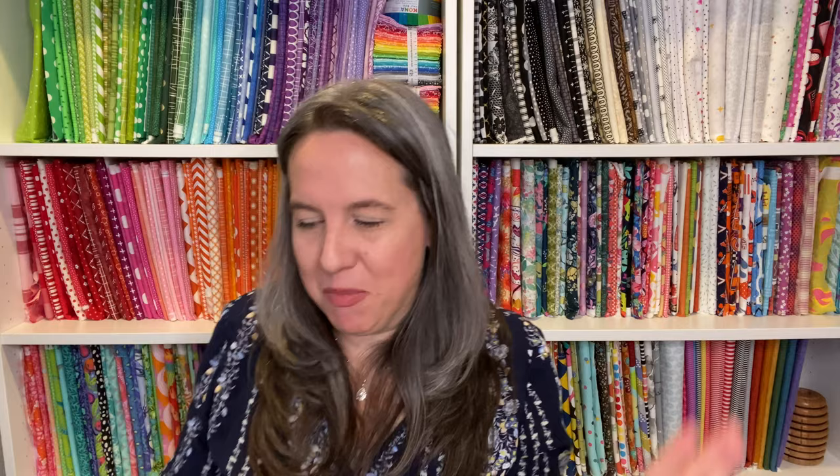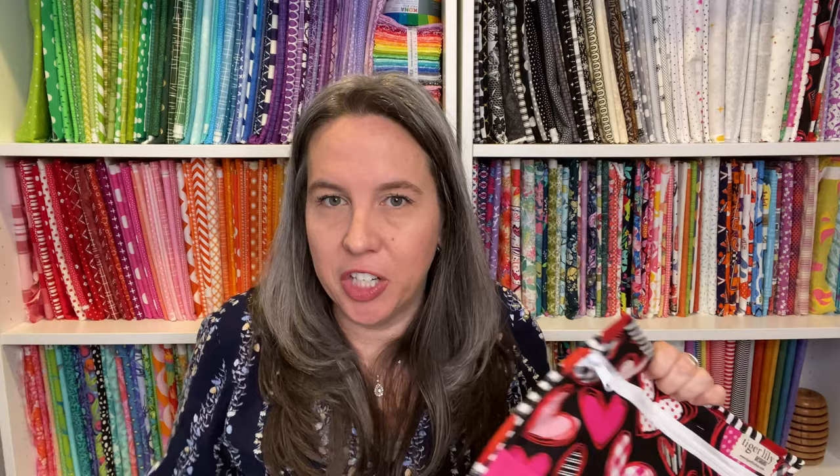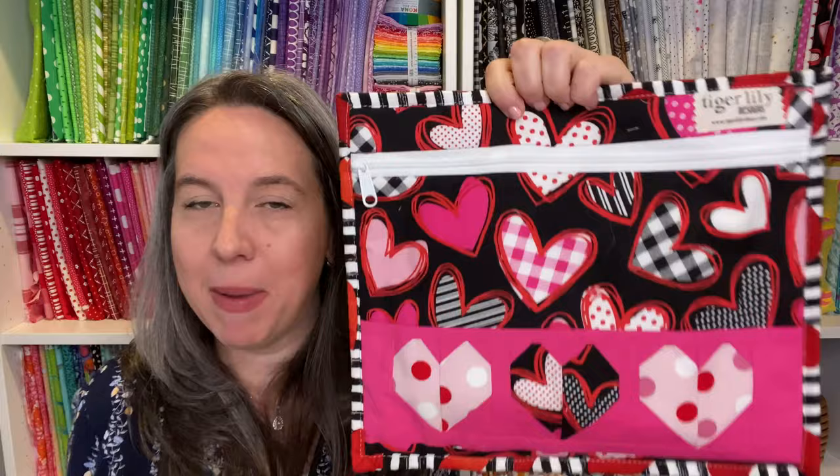Staying with the quilting motif — for Valentine's Day I grabbed a Riley Blake fabric. You can use quilt blocks, which are super fun. Maybe you don't want to make a whole quilt or table runner, but just make a couple of blocks and add them to a project bag. Now I have a perfect adorable Valentine's-themed project bag — it's a love pattern by Hello from Miss Matthews.